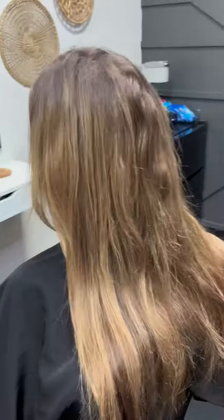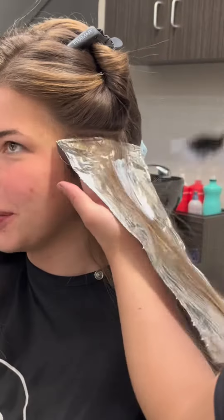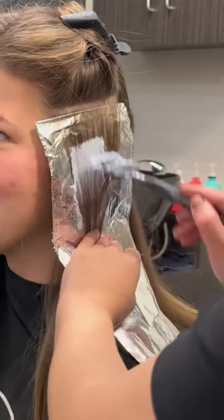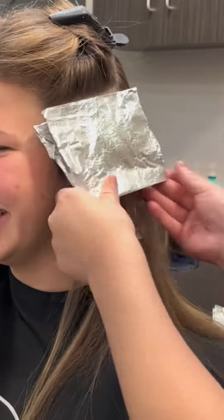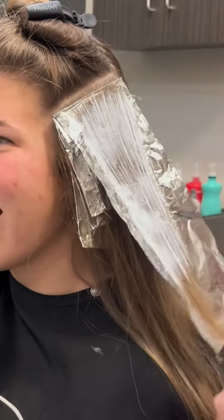Hey guys, if you want to see how I achieved this color keep on watching. So this is Jordan — you might remember her from another video where we took her darker. Well, guess what, she's back and wants to be blonde again, which I totally understand. It's springtime and everyone wants to be light for spring and summer. Jordan is also one of those lucky people that can pull off brunette or blonde.